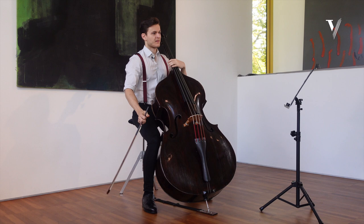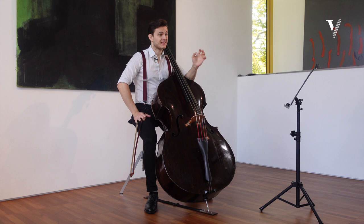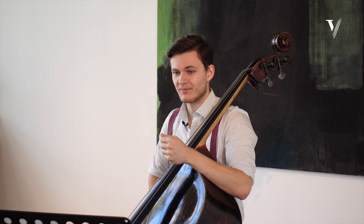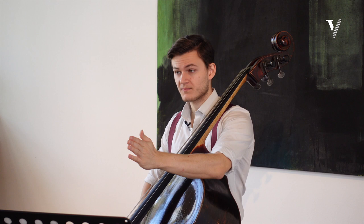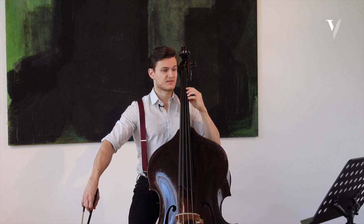In Bach — and I think this applies particularly to Baroque music — it's very important to be aware of the rules that exist, to follow them strictly, but then inside of those rules find the freedom to make beautiful music and to do it almost differently every time. The main rule is: in a three-four bar, beat one is the heavy beat, beat two a little less, and beat three the least.